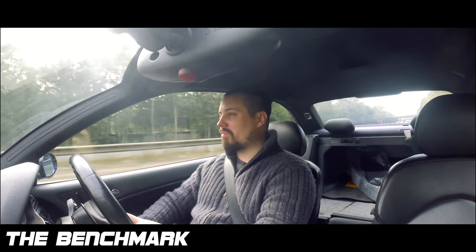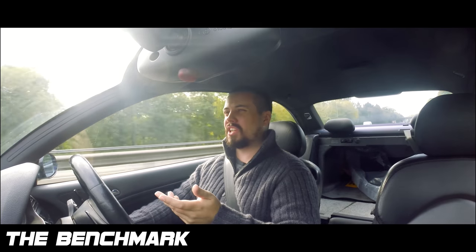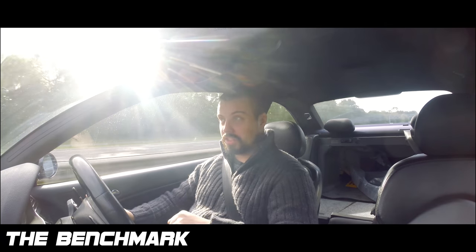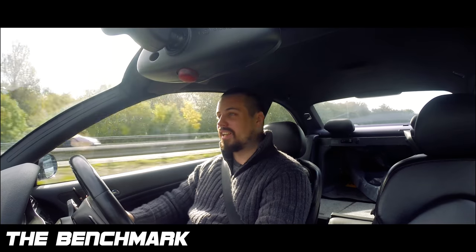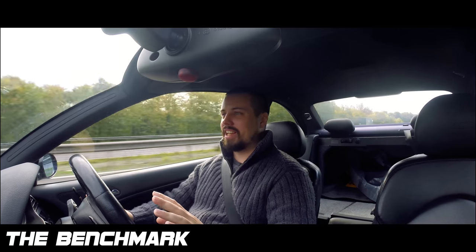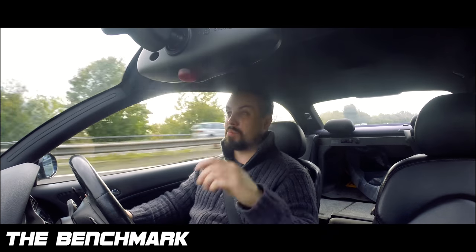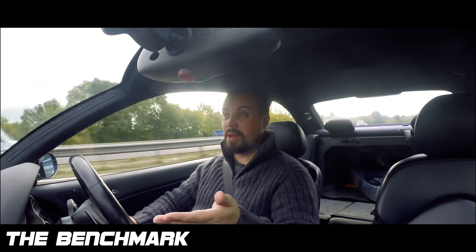We're going to finish off the CSL conversion — well, it's not a conversion, it's a CSL homage. I've got a genuine boot, I've got an eBay special diffuser. The front bumper is also changing because my front bumper's had it. It requires so much work I might as well just put a new one on there. And if I'm going CSL boot, I'll also go CSL front bumper.